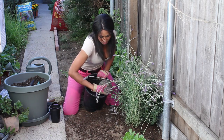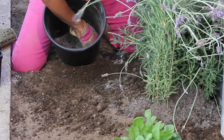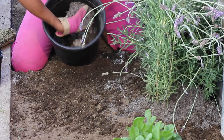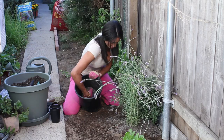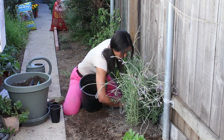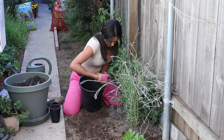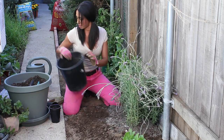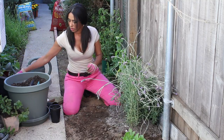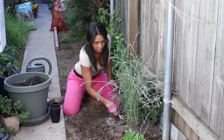Once it's all mixed up, I'm just going to kind of work it in around the base and the roots of the plant, getting it all in there. Then I'm going to take my little cultivating garden tool and just kind of work it in at the base and aerate it.